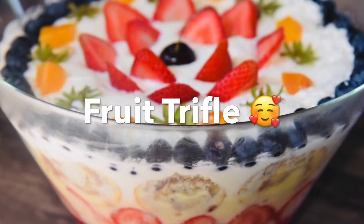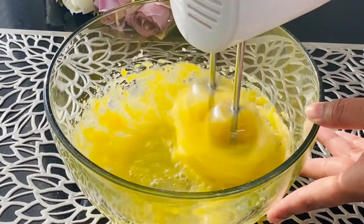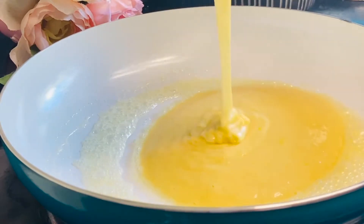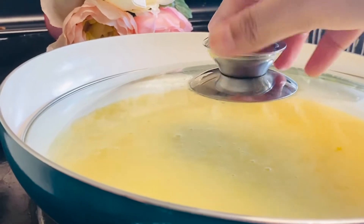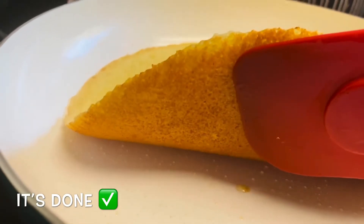The first is Fruit Trifle. We will be able to make this recipe very easily and with very little effort. Now we are going into fruit picking season, so fresh fruits will be very good. We will make this recipe very simply.